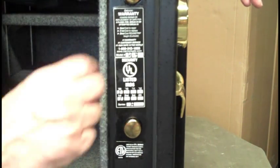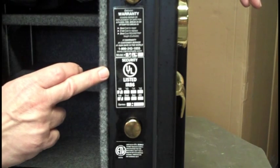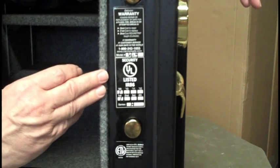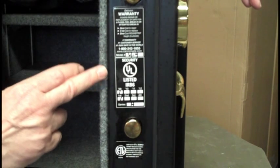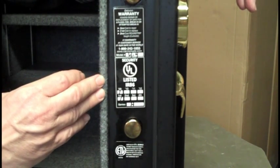So that's pretty good. It also was tested by Underwriters Laboratories — physically attacked with an attempted burglary, over and over and over — and it passed this very stringent test. It has achieved the RSC label, which stands for Residential Security Container.